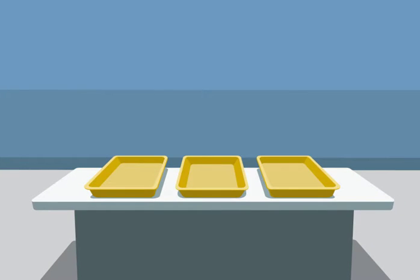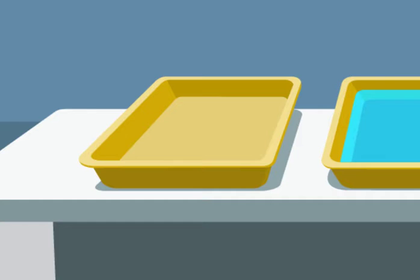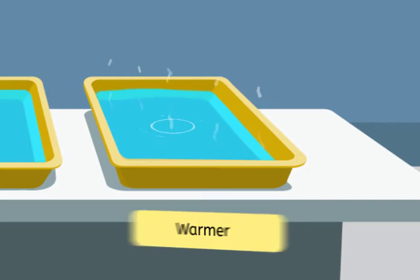Three plastic tubs are set up next to each other. The middle tub is filled with room temperature water. One of the other tubs is filled with cooler water, and the last tub is filled with warmer water.